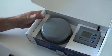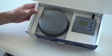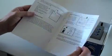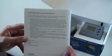Inside the box you'll find an instruction manual, a tank unit and a display unit. The instruction manual clearly illustrates how to install the tank unit, program the display, and we've also included frequently asked questions. Our warranty terms and conditions are on the back.